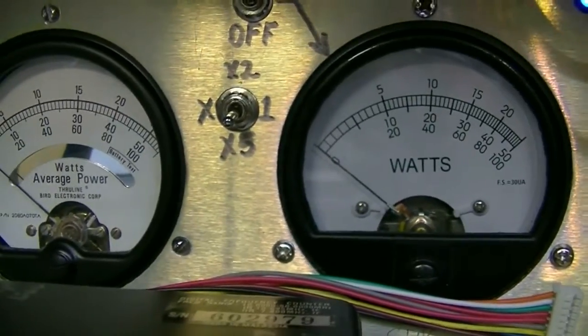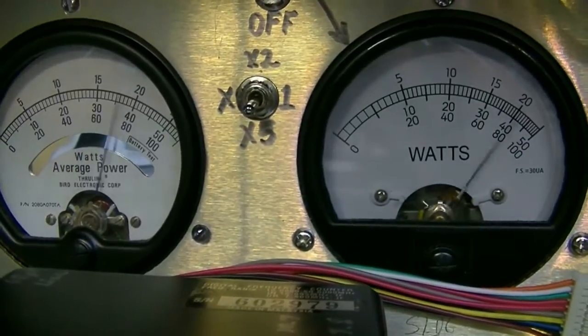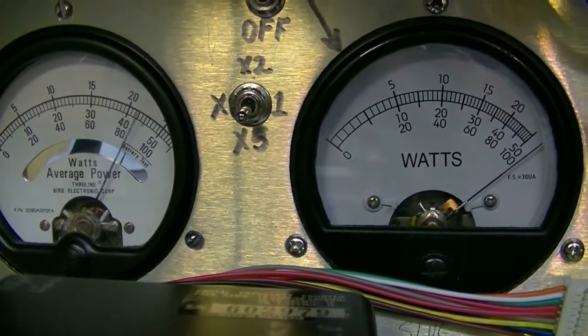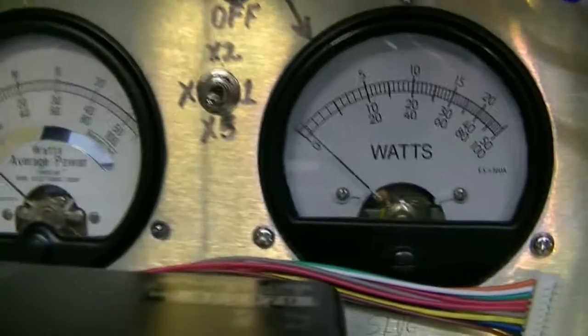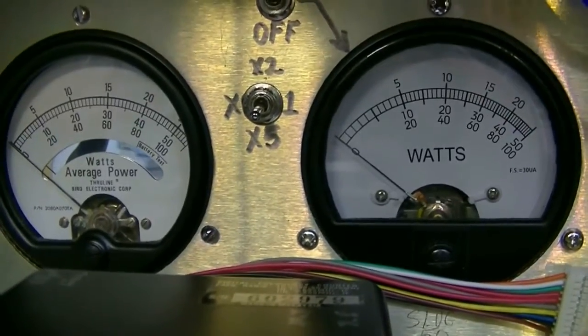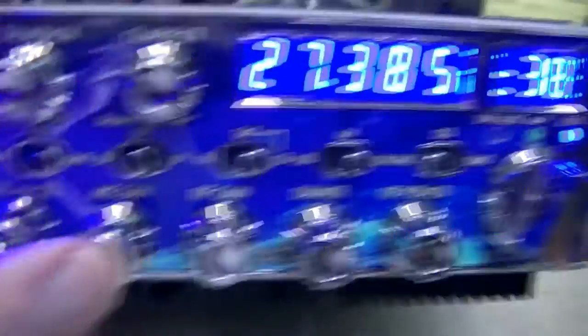I'm going to switch to sideband. RF power is all the way up. Audio count one through five and back — that pretty much speaks for itself. But now you do have the option to cut the amp off and just run off the radio.